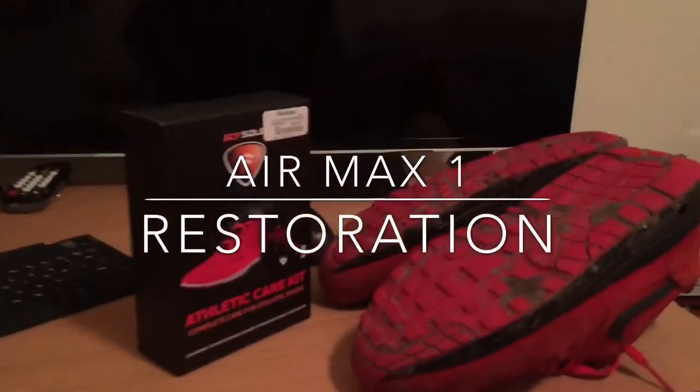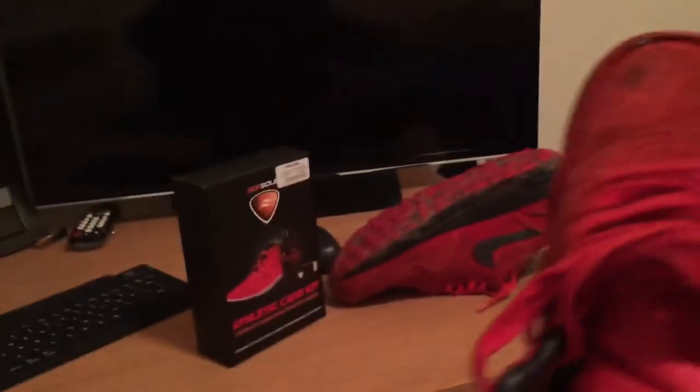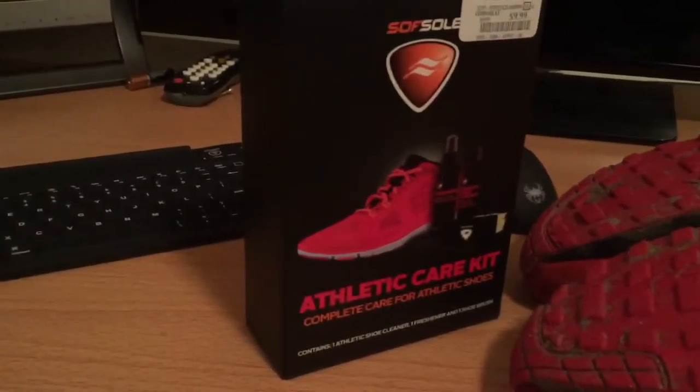Hey guys, as you can see I got a pair of Air Max Ones and they're kind of beat up a little bit — they got dirt, the suede is looking kind of bad, you can see it in the light. I just went to the store and got some shoe cleaner I found at Marshall's, so I'm gonna test these out and see if I can get them any cleaner.